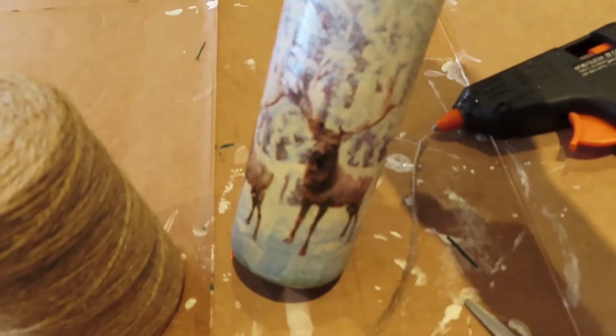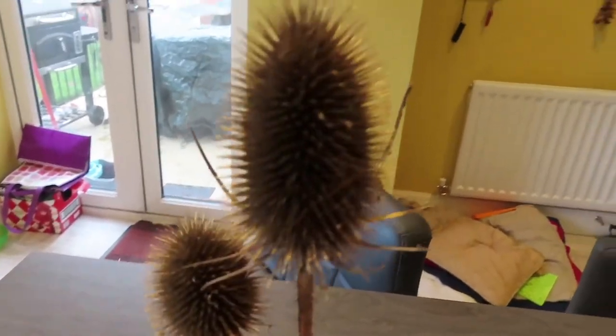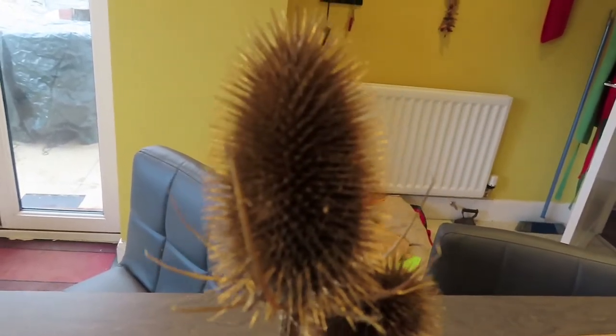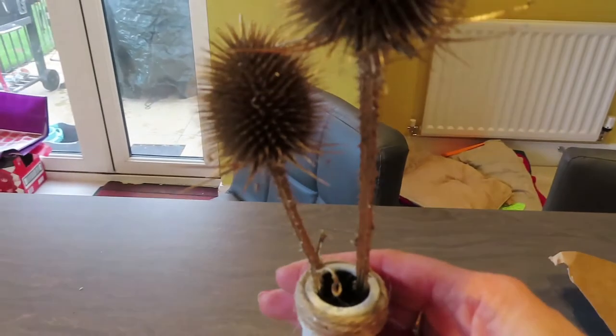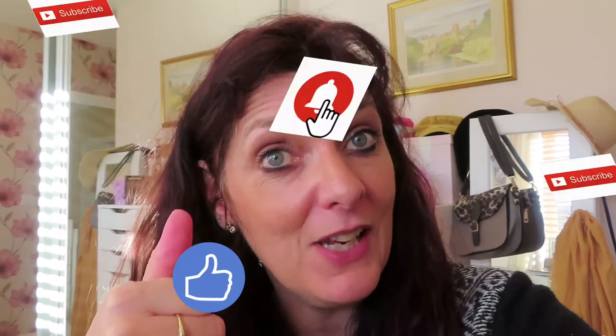It is looking really good! And here is the final vase, which I'm really pleased about - I love it. I also got these from the lane where I got my apples recently, sprayed them gold, and I thought they were lovely in there - gives it a nice finishing touch. I hope you enjoyed that! I'm going to be doing a lot more crafts with my Poundland and Poundshop hauls over the next week because it's Christmas and I'm loving making my own decorations. Make sure you subscribe and give me a thumbs up if you liked it!